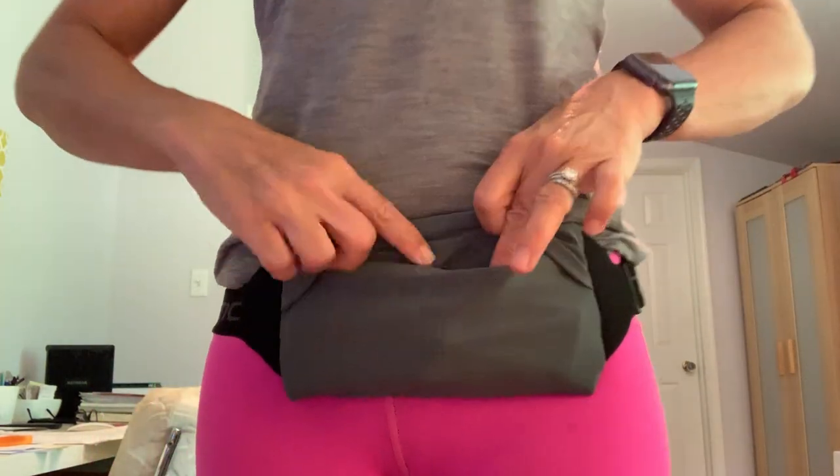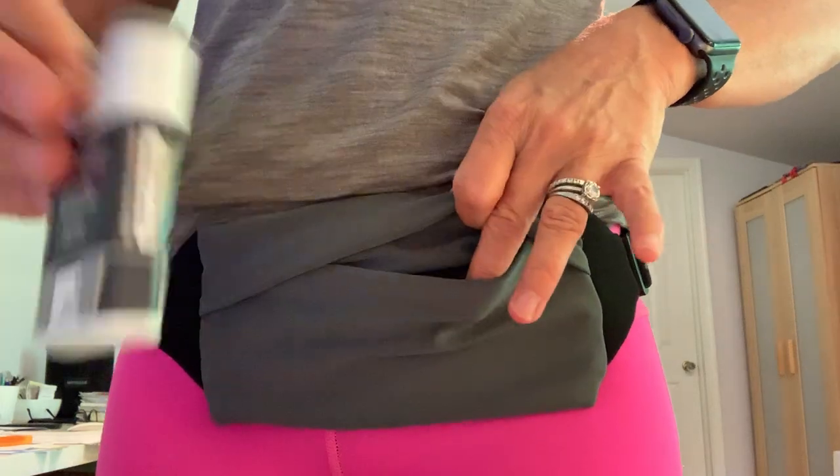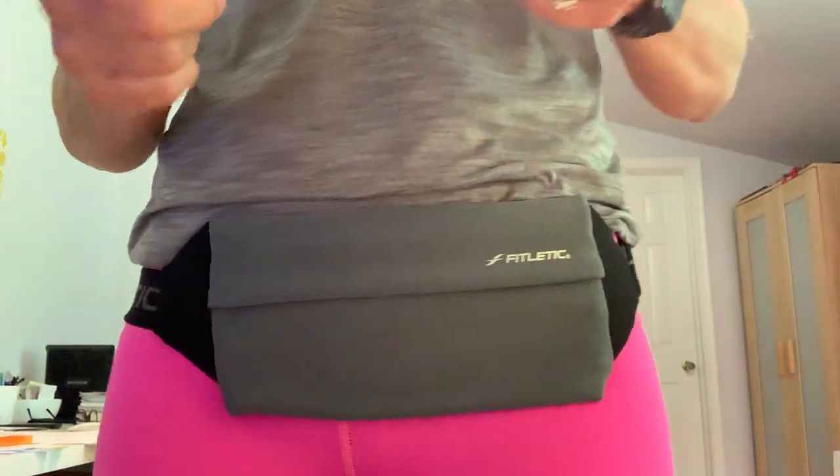Bounce-free, easy to get to. And this belt is available at allergyapparel.com. There you go.